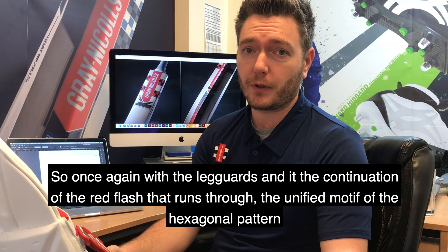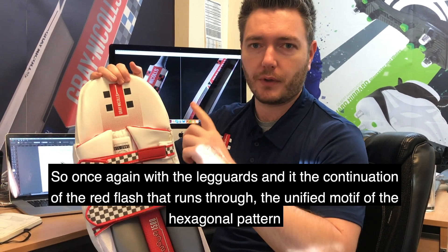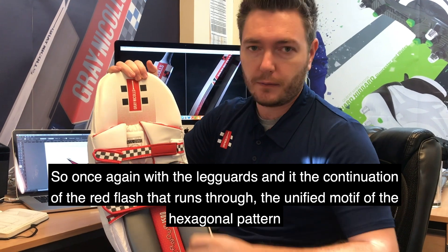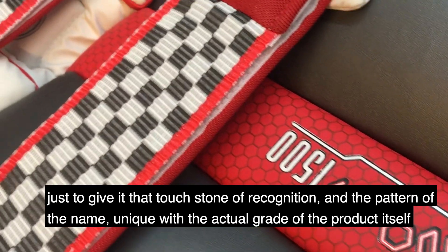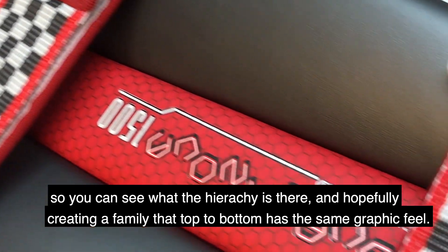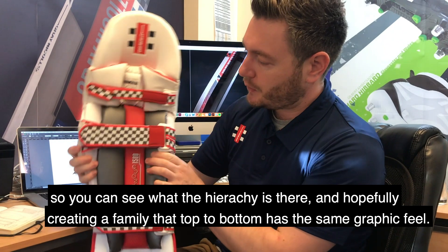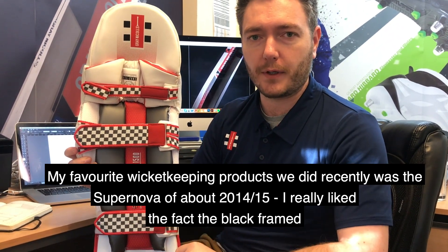So once again with the soft goods collection we've got the leg guards, and it's this continuation game — the red flash that runs through it with the unified motif of the hexagonal pattern, just to give it that touchstone of recognition, and obviously the graphic of the name unique with the actual grade of the product itself, so you can see the hierarchy is there and hopefully just creating a family which top to bottom has that touchstone of the same graphic feel.